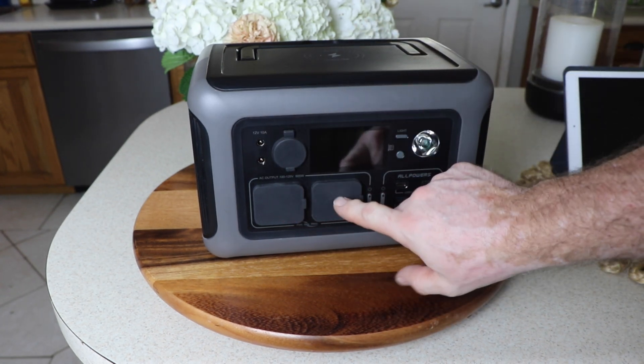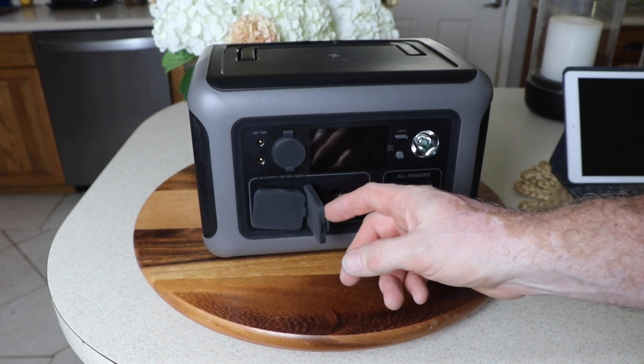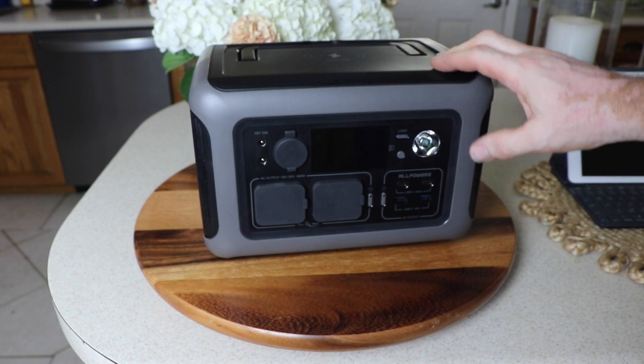Coming down here, you've got your two AC outlets, and these are 110 to 120 volt AC outlets. We'll put a meter on them and see exactly what we're getting out of them.